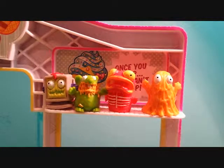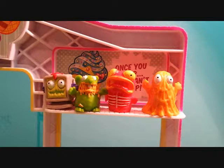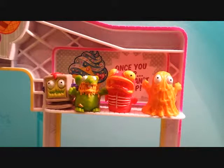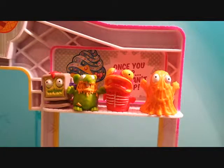Bye guys, thanks for watching Lilybug Toys! Please remember to subscribe, like this video, and comment down below which one of these is the grossest and nastiest out of all these four. Bye guys, thanks for watching!